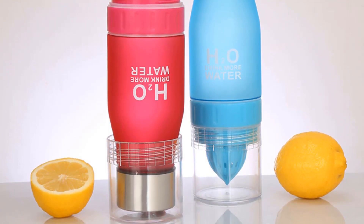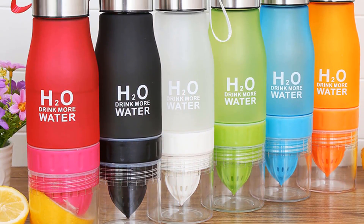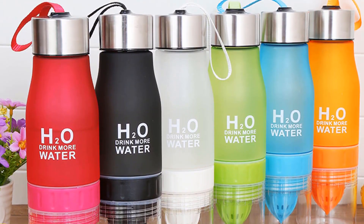It has a fruit infuser lemon juice cup, so you can add the fruit you like and enjoy a healthy and eco-friendly life.